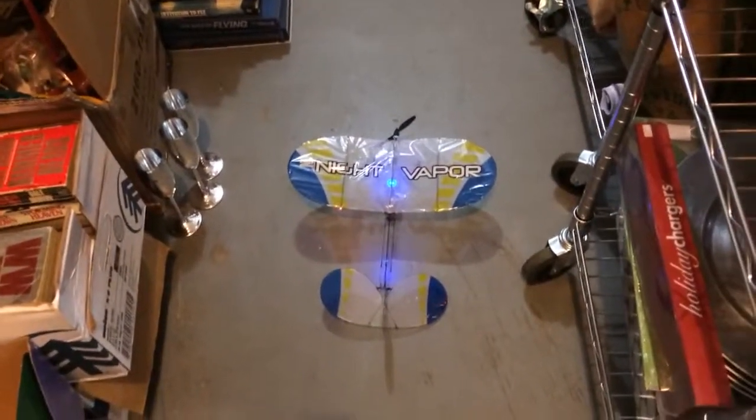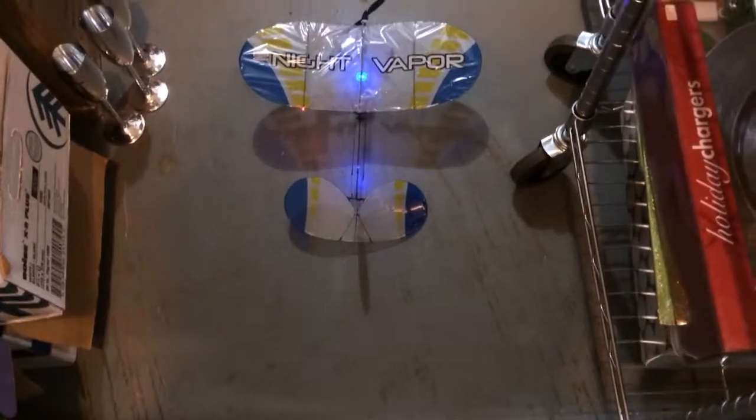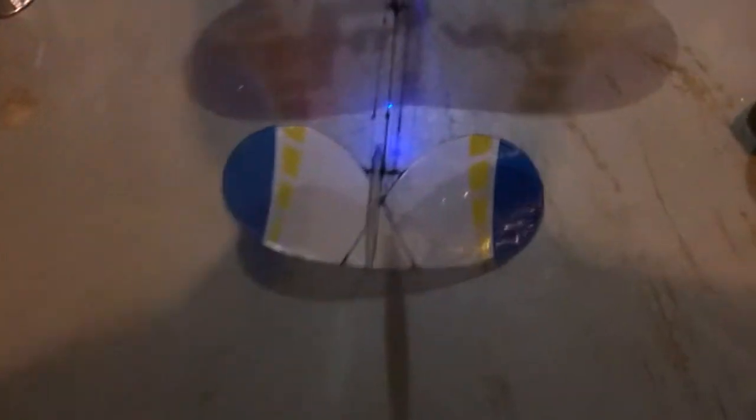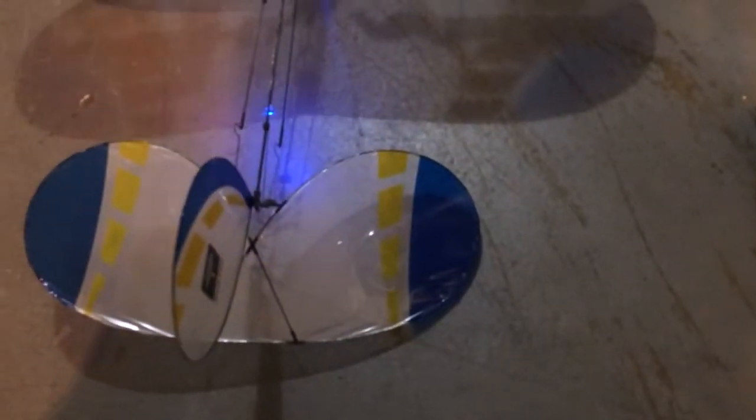Here in all of its glory is the Night Vapor I have for sale. Works great — just showing here in the video that everything works as it should. You can see the taillights are blinking there, and there's a little blue one blinking on the bottom.